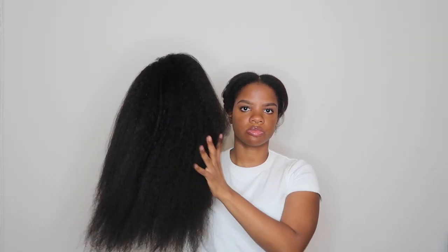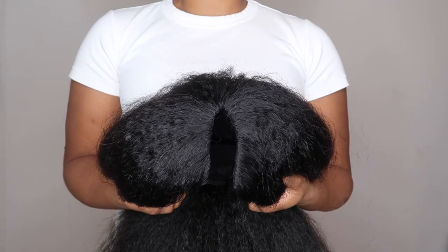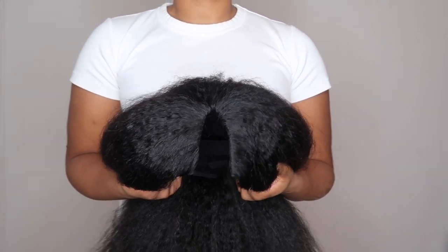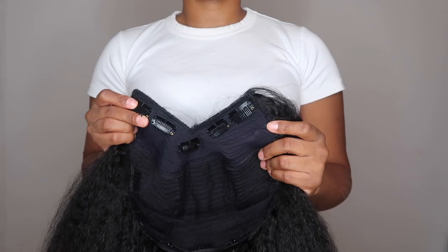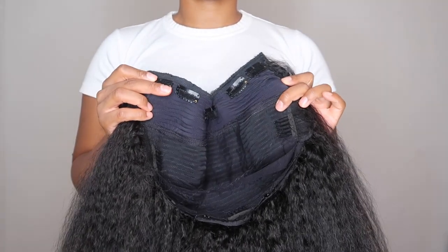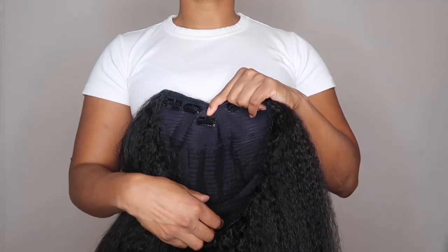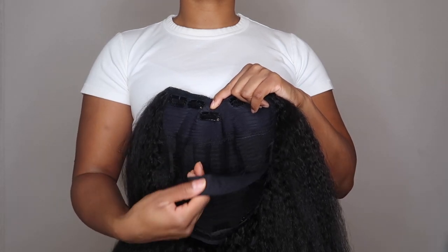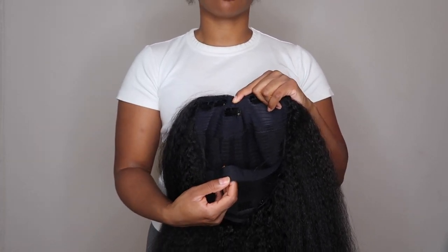Hey guys, welcome back to my channel. Today's video features this kinky straight I-part wig from ilikehairwig.com. This I-part wig is 18 inches long. You don't have to worry about lace glue or leave out. It features a true roots closure which matches the roots of your hair, and allows you to leave out 99 to 100 percent less hair than a U-part wig. It has a 100 percent breathable cap with clips along the I-part, combs in the back, a band, and adjustable straps.